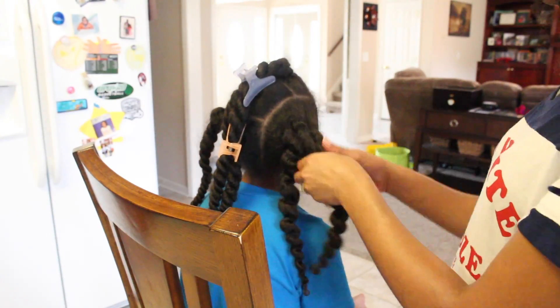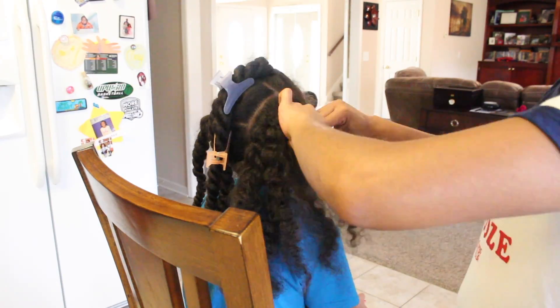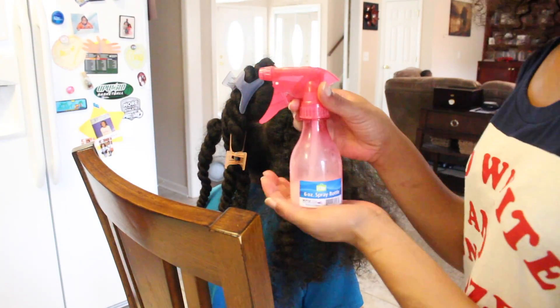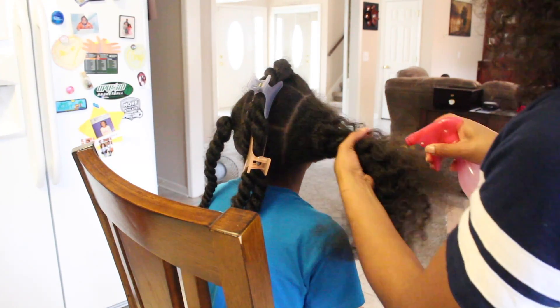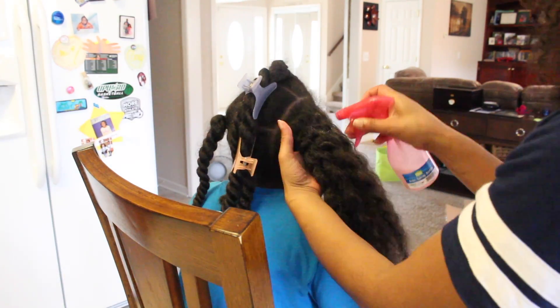I like to start by finger detangling her hair first, trying to remove any shed hair before I go in with a comb or brush. I then take my spray bottle filled with water and my Aussie Moist Conditioner to saturate the hair. Once I feel like the hair is saturated pretty well, I start to detangle with a wide tooth comb followed by my modified detangling brush.